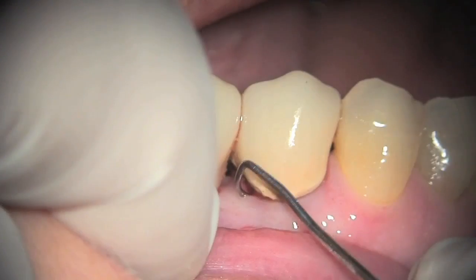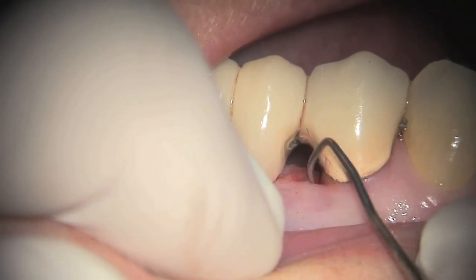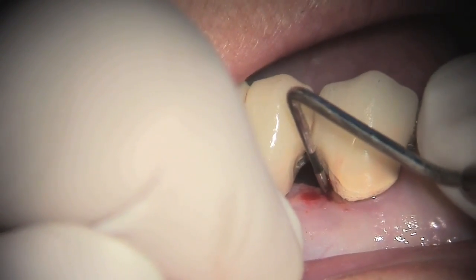Notice the over-contoured crown on this bridge. We are going to open up the distal interproximal area of this crown so that she can keep it clean. Notice that we have about a 7mm pocket in this area.